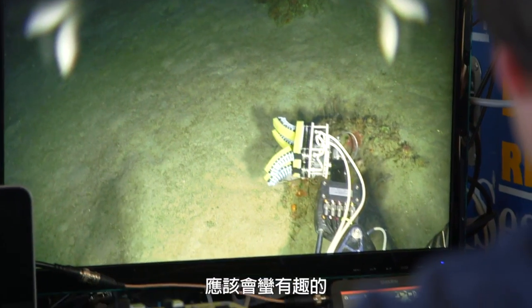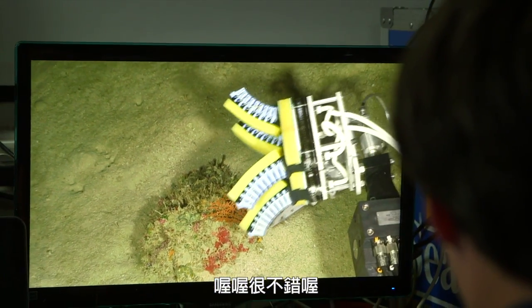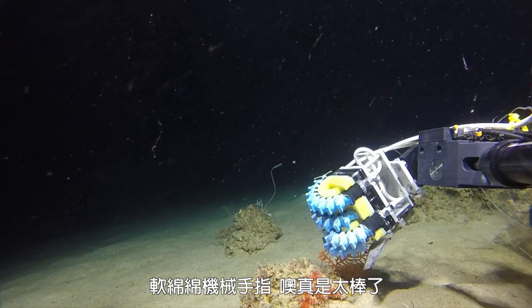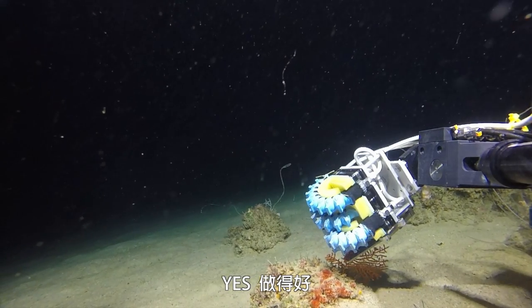If we can grab that it'll be interesting because it looks very fragile. Do it, grab it — you're in there. Squishy robot fingers, do it, grab it. Yes! Well done.